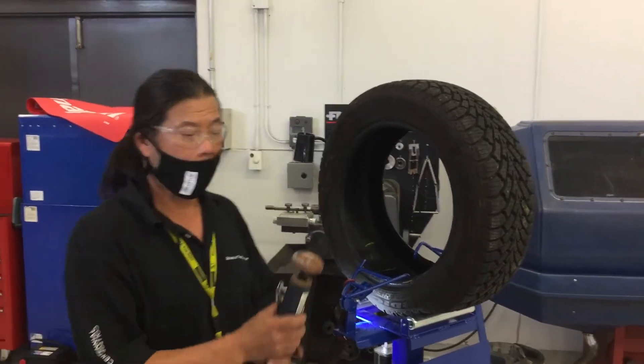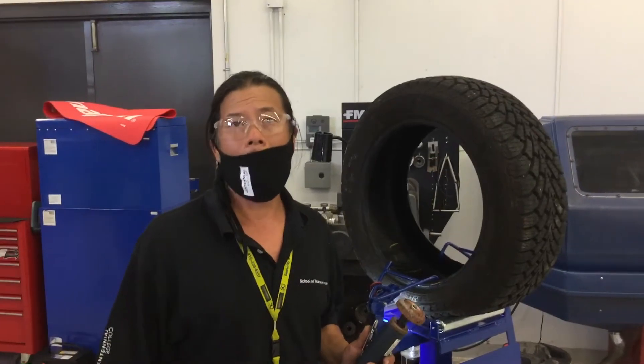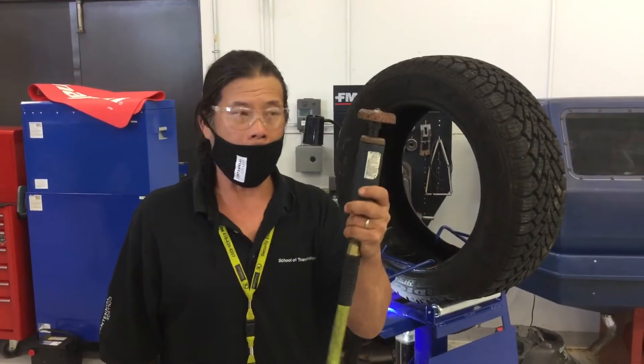Hello again, ladies and gentlemen. This is the procedure for prepping a tire and installing an inside patch, which is the proper fix. What we have to do is grind the inside of it and give the patch a place to adhere to. Thus, we use this die grinder tool.